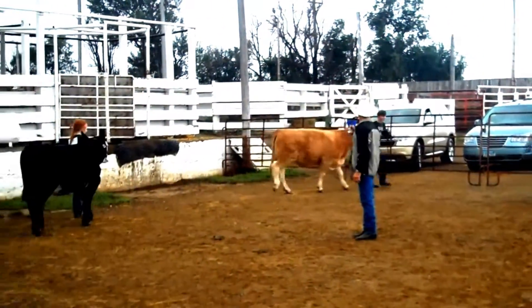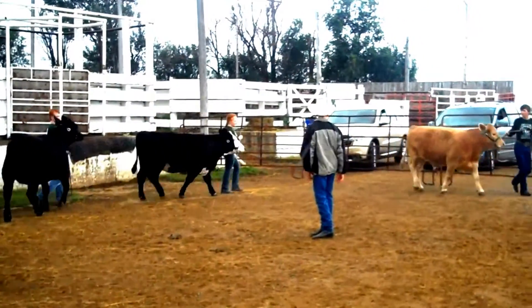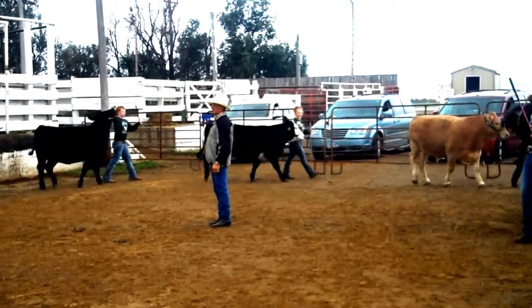Welcome to the North Dakota Showmanship Video Series. This video is designed for beef exhibitors to help them in learning the objectives of showing beef cattle.